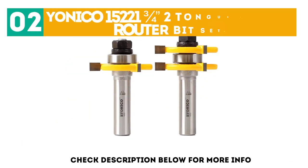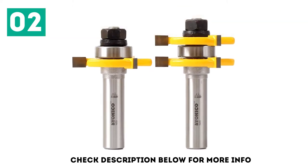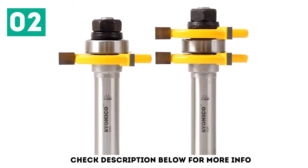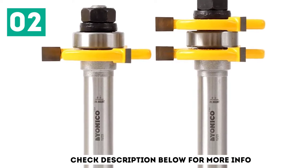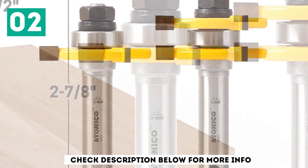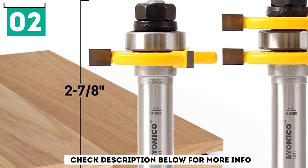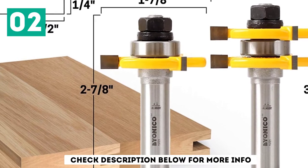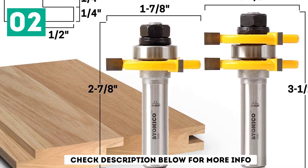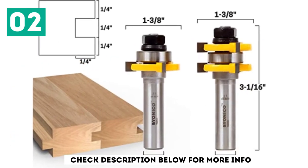At number 2: the Yanico 15,221 3/4-inch 2-piece tongue and groove router bit set. The Yanico 15,221 is not as high on the food chain as Freud's products, but it holds its own to some extent. As is the standard with tongue and groove sets of this nature, these are carbide-tipped and lend themselves heavily to precision cutting. It is recommended for stocks of up to 3-1/4 inches and handles itself well on a variety of wood grains.